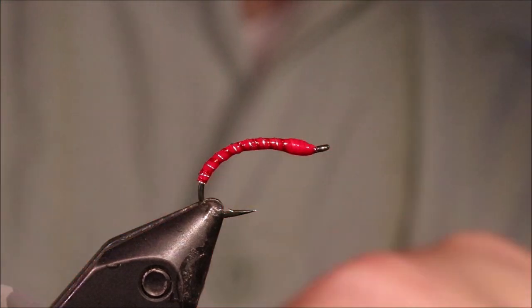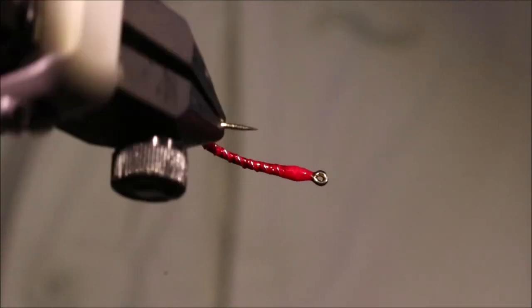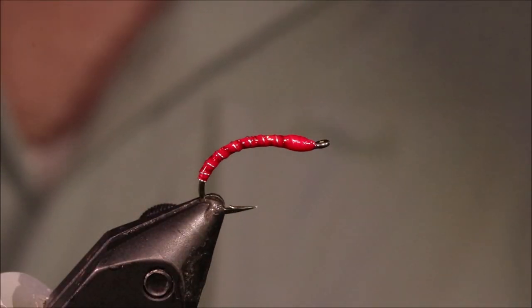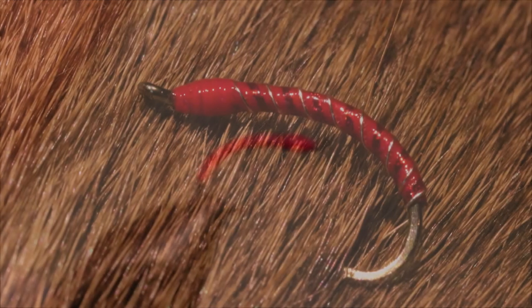So there you go. That's the holographic bloodworm. Very simple but absolutely deadly. Well worth tying up. Hope that was useful, hope you enjoyed it. If you did, please remember to give me a thumbs up below and subscribe to the channel. Tight lines guys, bye.